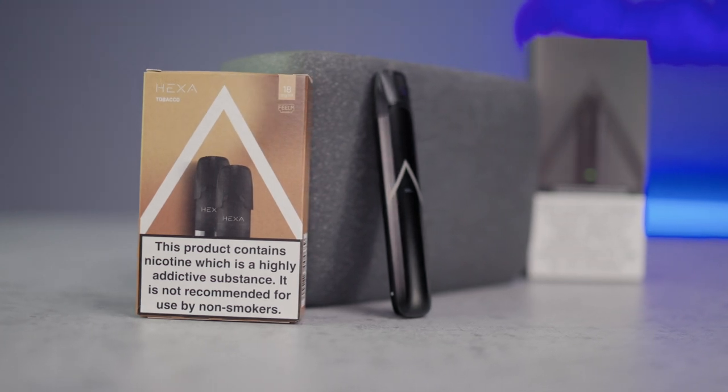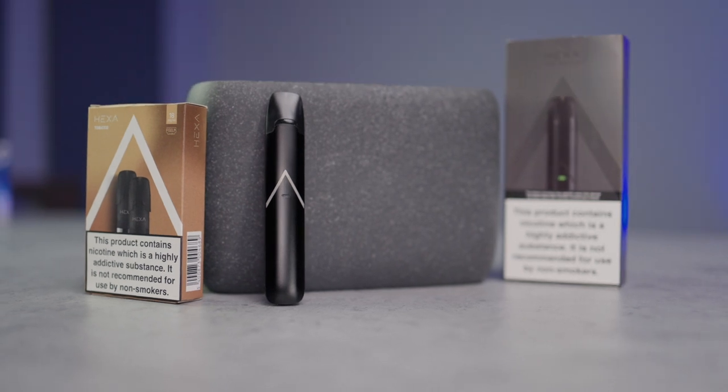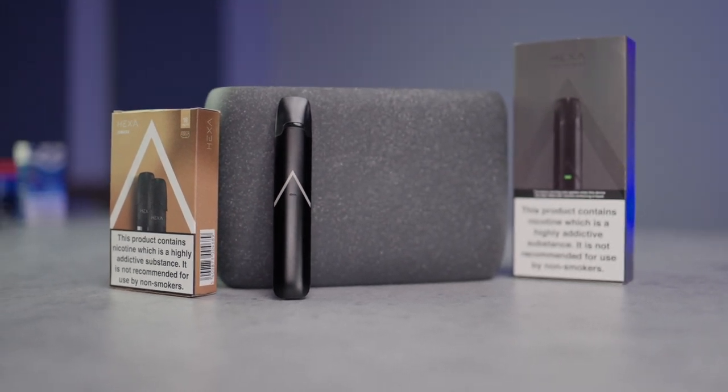And that's all there is to know to troubleshoot your HexaPro and ensure a hassle-free vaping experience. Like, comment and subscribe for more vaping-related content.